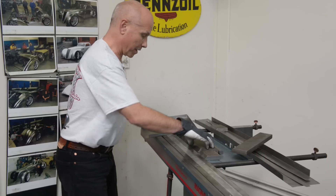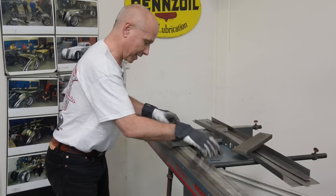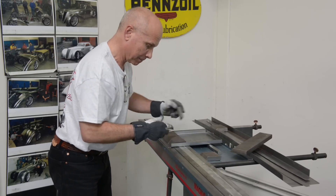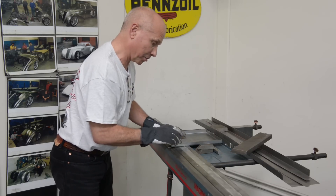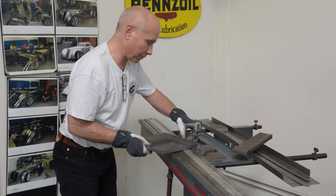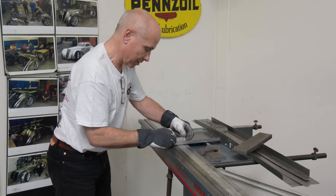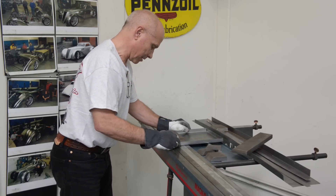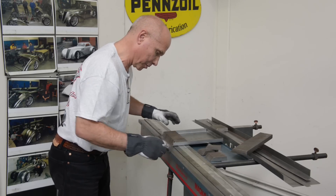Now I want to bend the last sides and see if I can put together enough pieces. I line this up and then line up those two pieces to complete the bends on all sides.